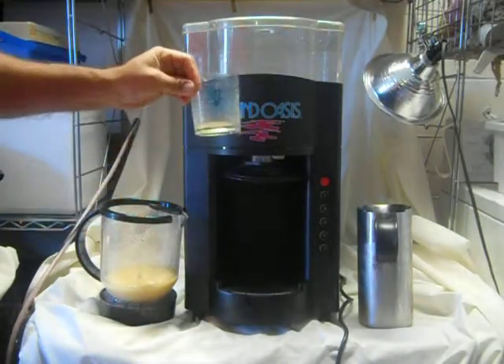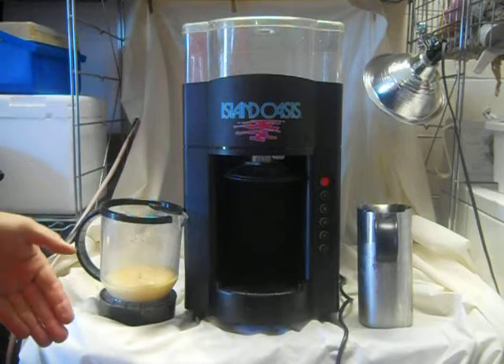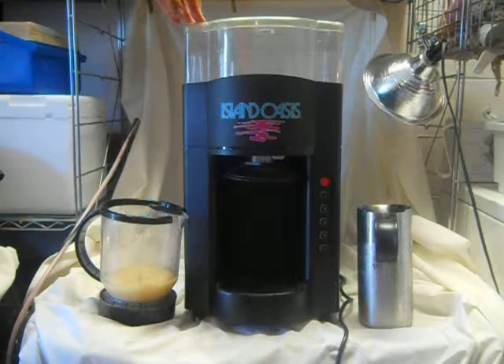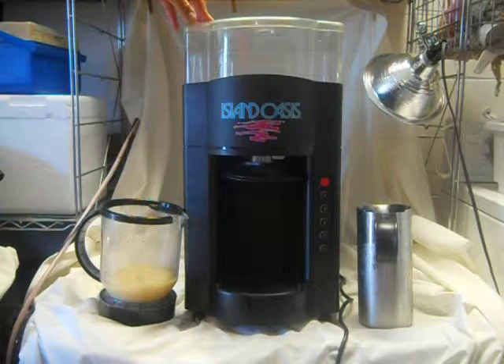I'm also including the Island Oasis measuring cup — it comes with the system and it's in great shape. I built this from scratch; this is about the tenth one I've built. I never have a problem with it, and customers always leave me good feedback. If you ever need help or troubleshooting, I'm around — it's my business. I have a website with all these items. Go ahead and make an offer. Thank you.